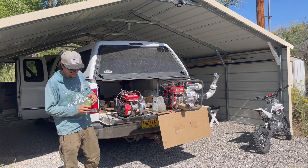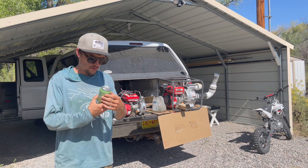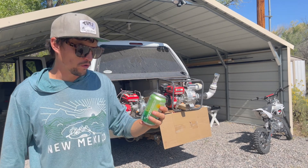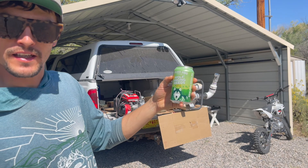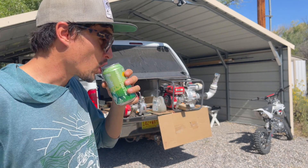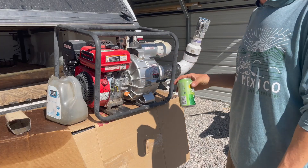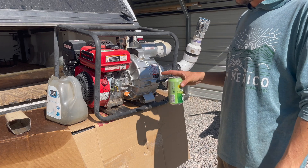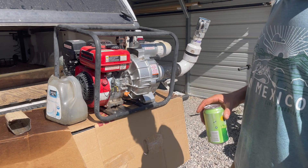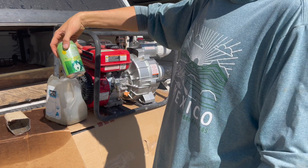But first, you know what to do — we're gonna crack a beer. We are looking at Golden Road Brewery's Wolf Among Weeds IPA, really good. We've got the Predator 212CC engine, we're just gonna drain the oil, do an oil change, and let's get it done. Wolf Among Weeds IPA is pretty damn good.